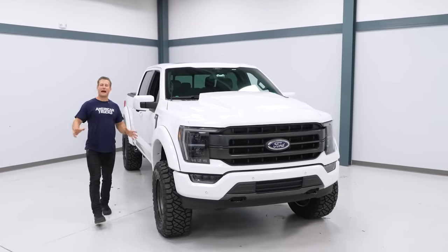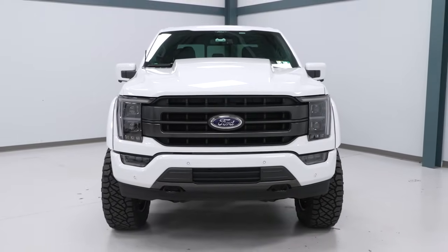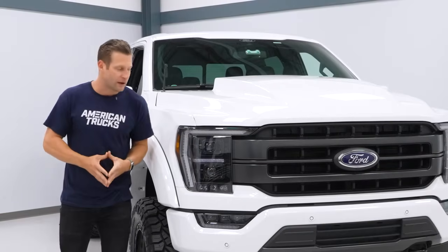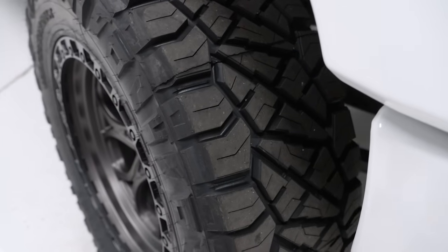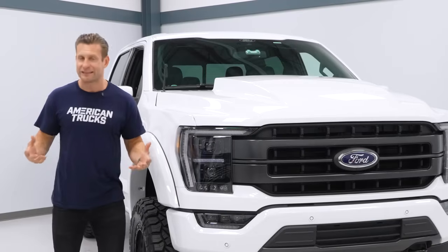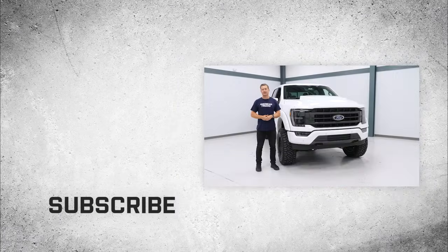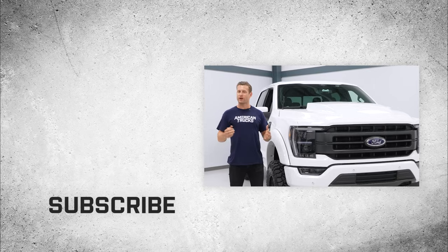Well, guys, that is officially a wrap here for Stage 2 and for the overall build of the 2021 F-150. I think this thing is finally looking the part — it has the looks to match that 5-liter supercharged bite, and honestly, I could not be happier. This thing's got it all: a lot of power under the hood thanks to that Whipple Supercharged Coyote, great looks from the Superlift 6-inch kit and the Weld wheel and tire package, but it's still functional at the same time thanks to the Falcon shocks that still allow me to tow and haul, use it as intended, and still be a truck. The lighting is on point, the appearance — you name it, this thing is totally transformed. What is your favorite part of Stage 2? Drop us a comment below and let us know. I'm Justin — thanks for watching, and for all things F-150, keep it right here at americantrucks.com.